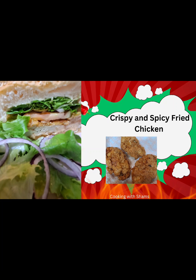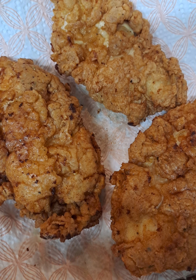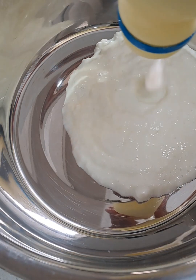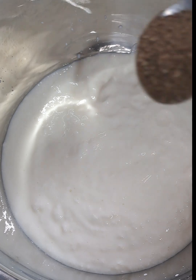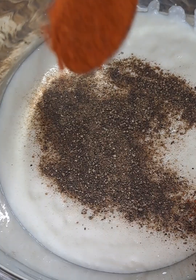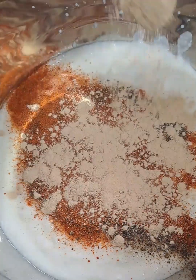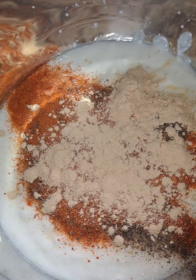Hello and welcome back! Today we are making delicious fried chicken. Let's start with the marinade. I'm using one cup of buttermilk, one teaspoon of freshly ground black pepper, two teaspoons of Kashmiri chili powder, two teaspoons of garlic powder, and a teaspoon of salt.